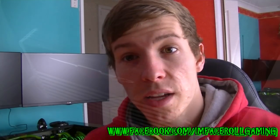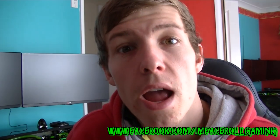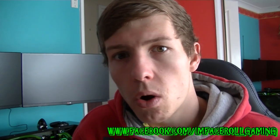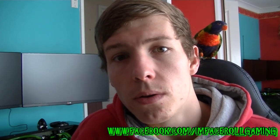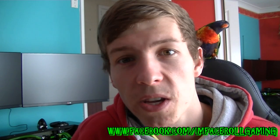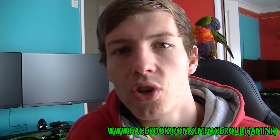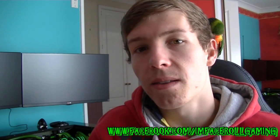Thanks for watching guys - I hope you had fun seeing my room, my setup, and how the desk looks. I hope you're interested in the new project I'm about to start - I'm very pumped to get it going. I've got a lot of spare parts going into this new PC mod. If you like what you've seen, please leave a like, subscribe, visit my Facebook page and my build log. Thanks guys!